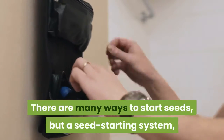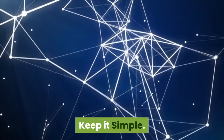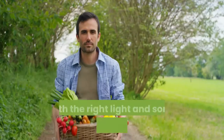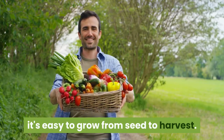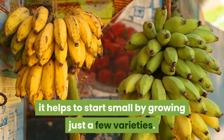There are many ways to start seeds, but a seed starting system, such as the Grow Ease Seed Starting Kit, ensures good results. Keep it simple. Growing plants from seed is a great way to start gardening earlier in the season. With the right light and some simple equipment, it's easy to grow from seed to harvest. Because each plant has unique seed starting requirements, it helps to start small by growing just a few varieties.